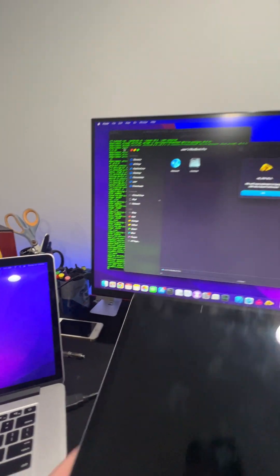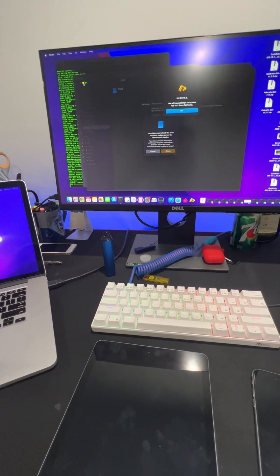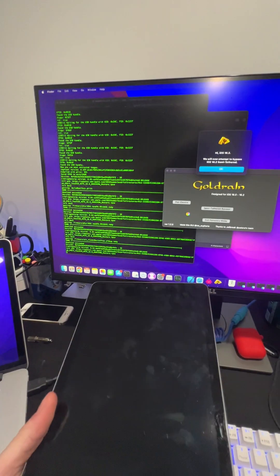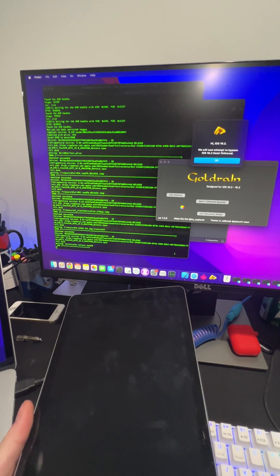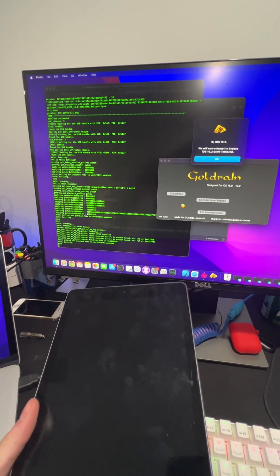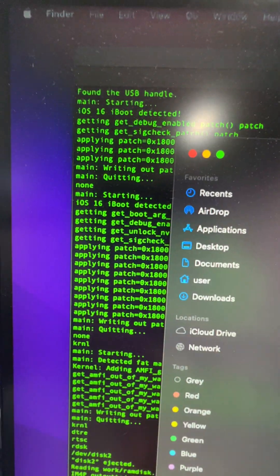That's why I turned on the wide camera. What this does is it uses the Palerain team jailbreak — it's a modified version — so it injects a modified setup file that bypasses the lock. You'll see it detected iOS 16, iBoot right there.